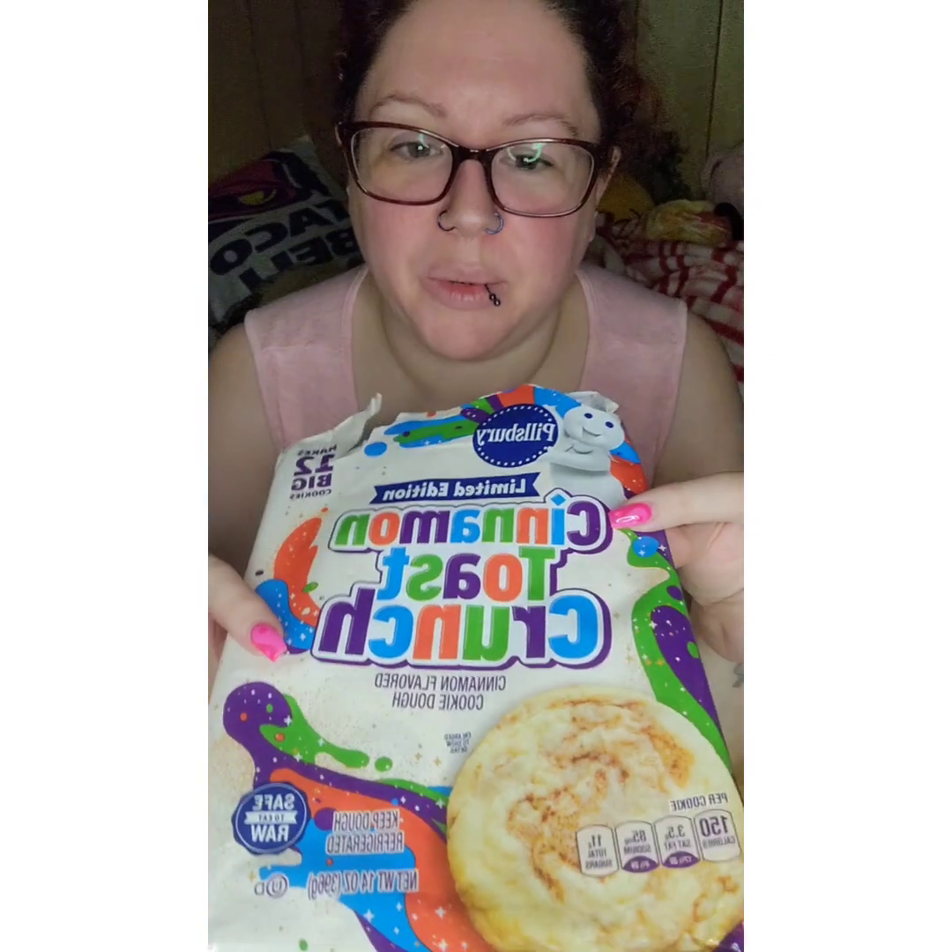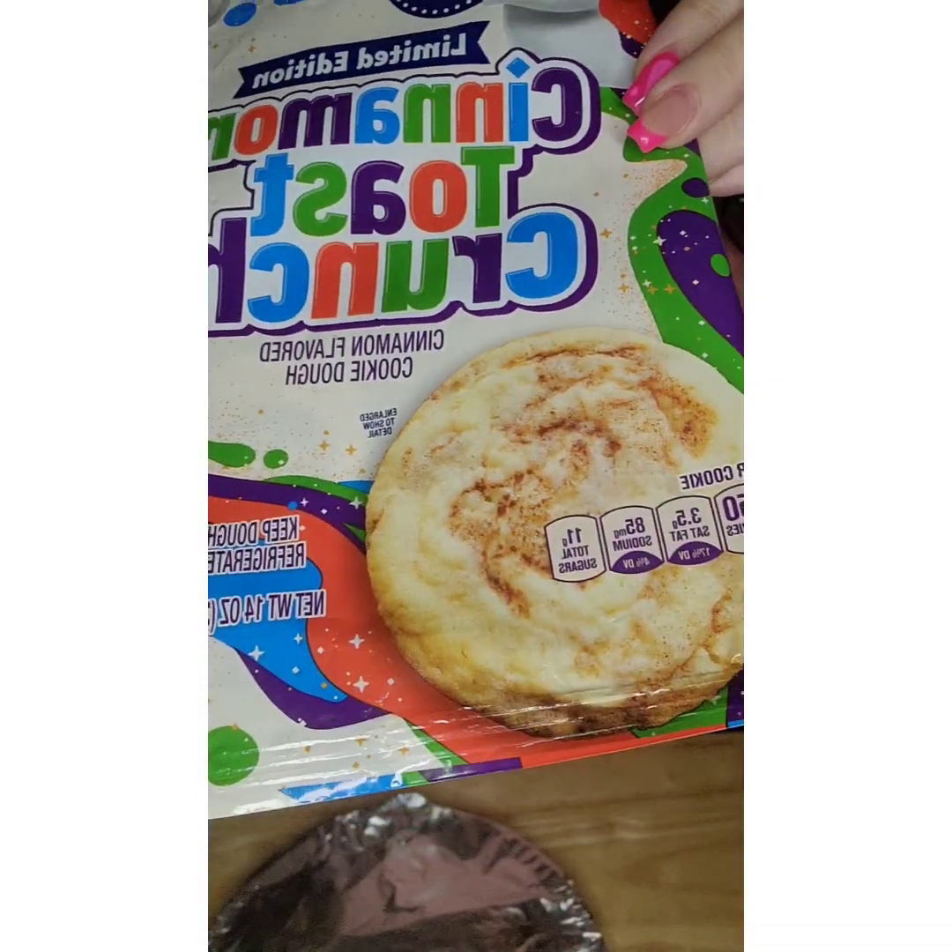Hey guys, and welcome to a food review. So we have cinnamon toast crunch cookies. Look at that.